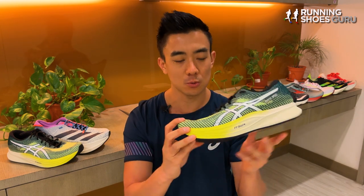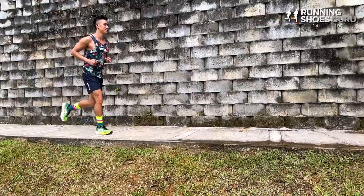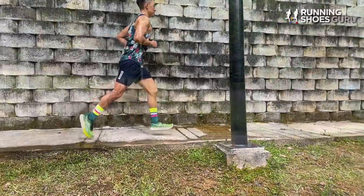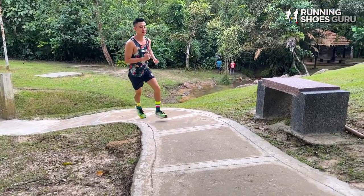It has a dual foam setup with FF Blast Plus on the top layer and a firmer, more durable layer on the bottom for extra stability. You can use the MagicSpeed 2 as a half marathon or full marathon racing shoe if you like a firm ride — it's got enough cushioning depth for long distances, making it a good budget race day option.